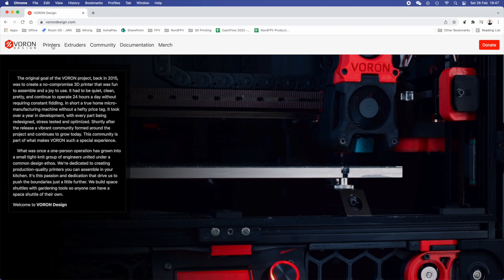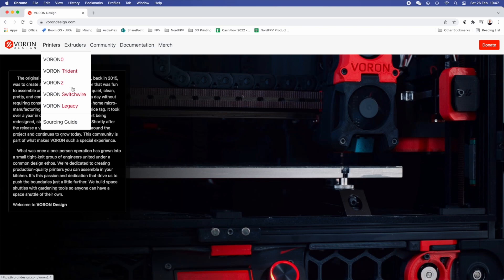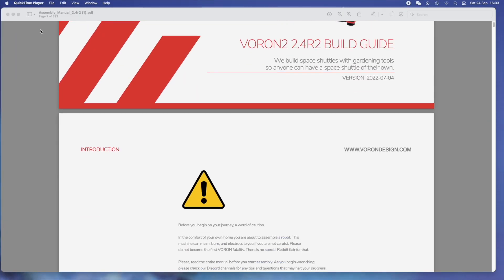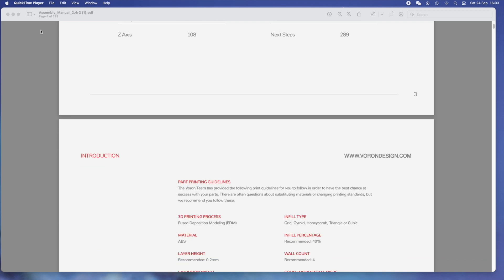A quick recap for those who don't know what a Voron is: Voron is a brand, a set of guidelines that very smart people have put together to give anyone the chance to build their own 3D printer with parts that are easily found. You don't have to go to any manufacturer to get specific parts — you can get them from almost everywhere because they are standard components. Voron doesn't produce anything; they just provide guidelines, manuals, and they've designed every plastic part you'll be using on their printers.